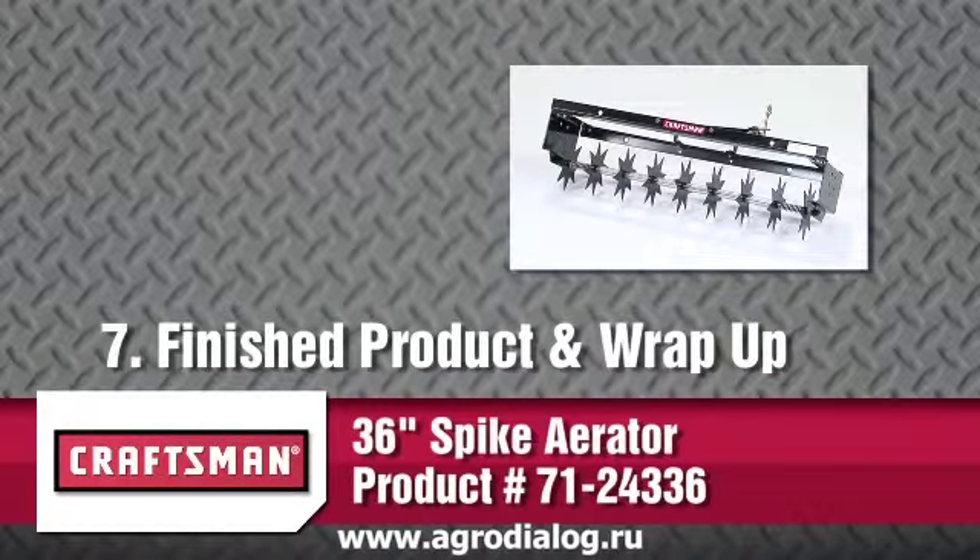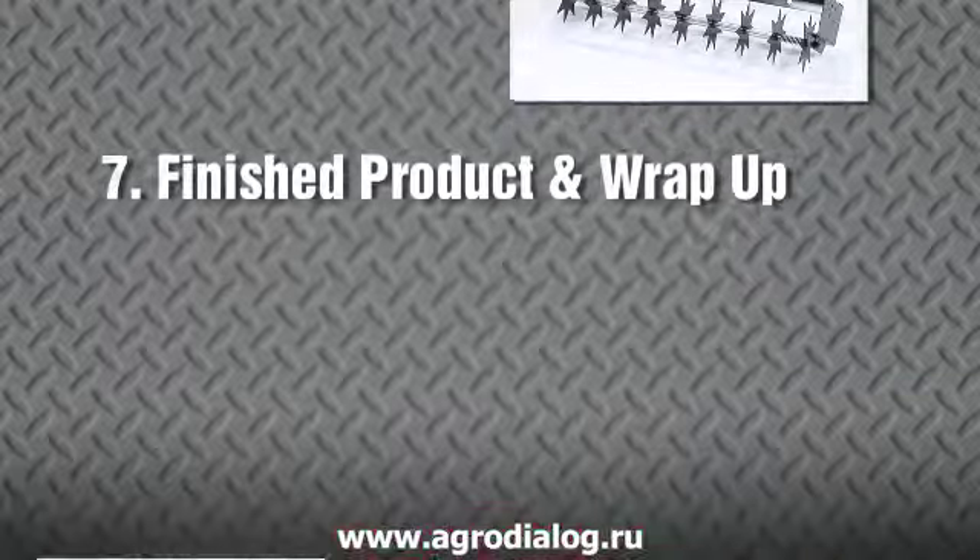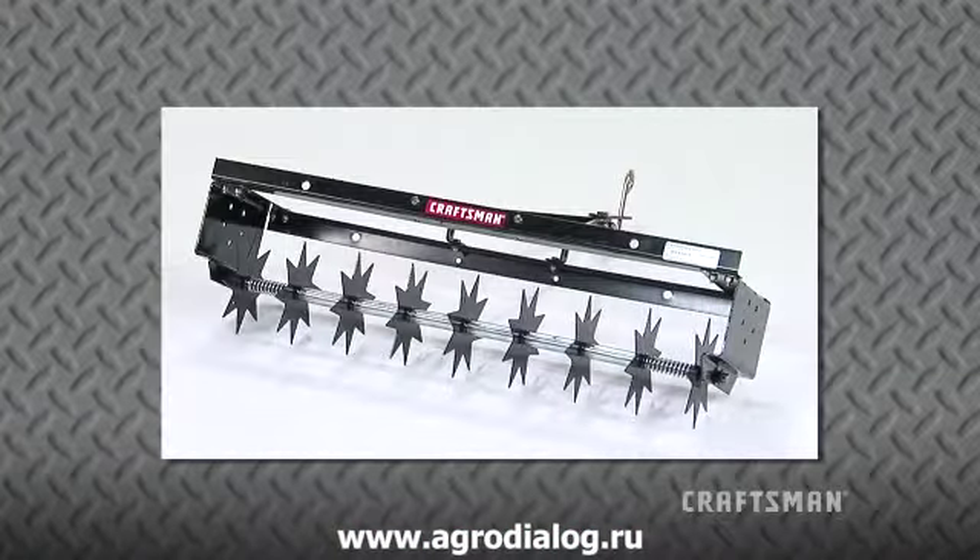Congratulations! Your Craftsman 36-inch Spike Aerator is now fully assembled and ready to use. Remember, Craftsman offers many other products for your home and garden to maintain and improve your property.